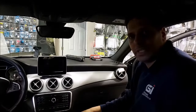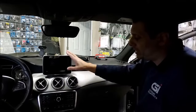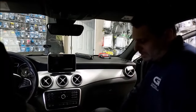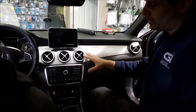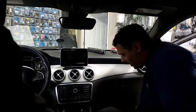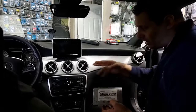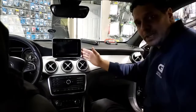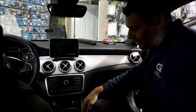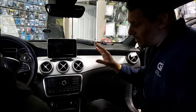Hey guys, thank you for joining us again at Car System Installation. We're going to show you how to remove the radio, screen, air vent area, and center console on a Mercedes GLA 2016. In this case we are removing the system to allow us to install our interface module to add a backup camera to the factory screen, but you can use this for different modules — we have CarPlay items and other stuff that needs to be connected to the back of the radio.